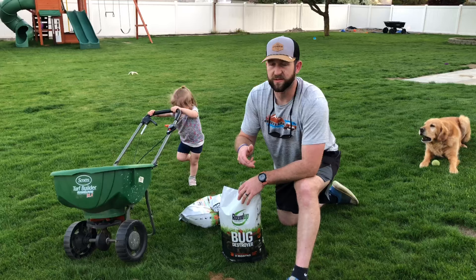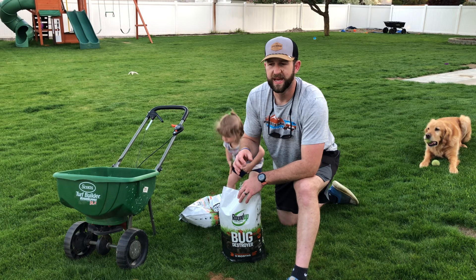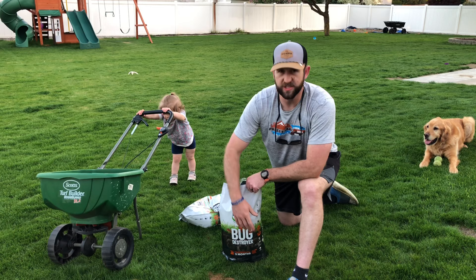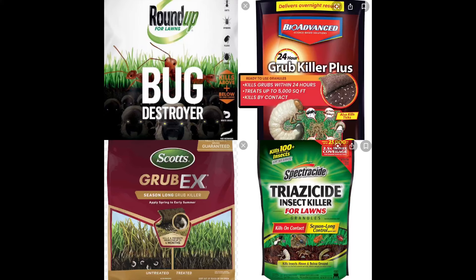The only way you would know is if you start having mysterious brown spots in your yard with no reason for them, then you start digging up your lawn and find grubs. I always get one with grubs just in case. Really simple to do — all you need is the Roundup bag of granulars and a spreader.